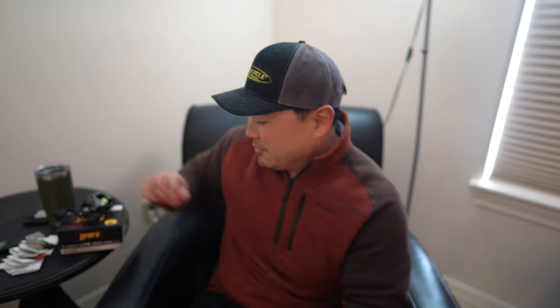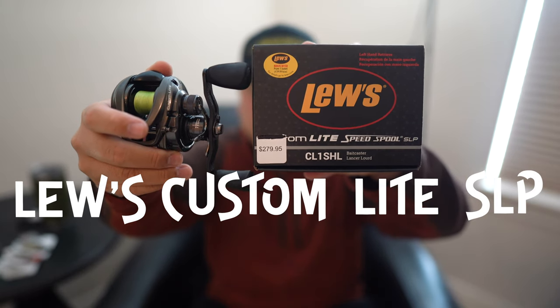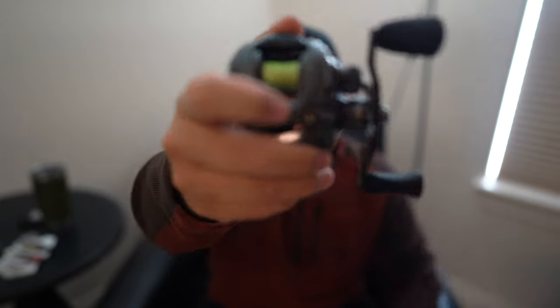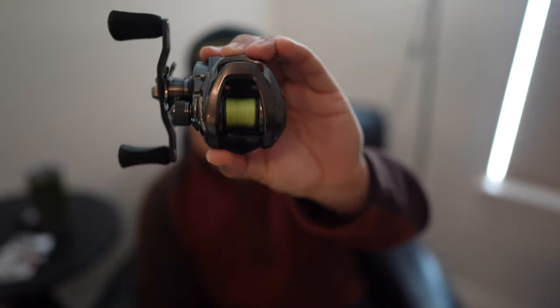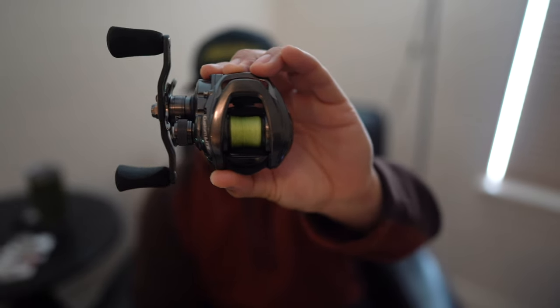Today we're venturing off to a new manufacturer and we're going to be reviewing the new Luz Custom Light Speed Spool SLP, which debuted at ICAST 2019. I finally got my hands on it — this reel is brand new for 2020. What's so significant about this reel is the size; it's the smallest and lightest BaitCast reel that Luz offers, and I'm going to go over whether it's worth buying.